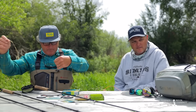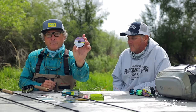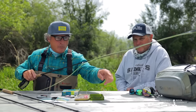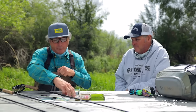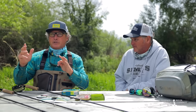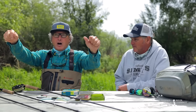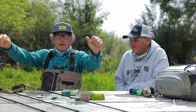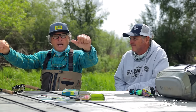From the tippet ring, I'm going to take a five-foot length of fluorocarbon — this is Rio Fluoroflex Plus 5X. I'm going to peel off five feet and clinch-knot it to my tippet ring. Then I'm going to pull off approximately 30 inches of 6X and surgeon's-knot that 30-inch section up to the five-foot section of 5X.